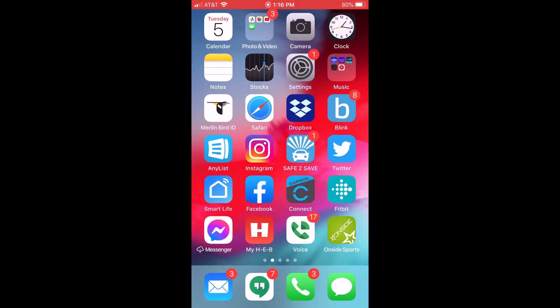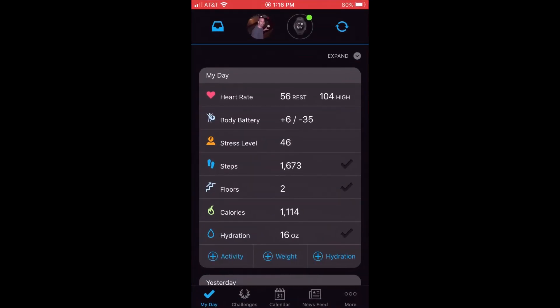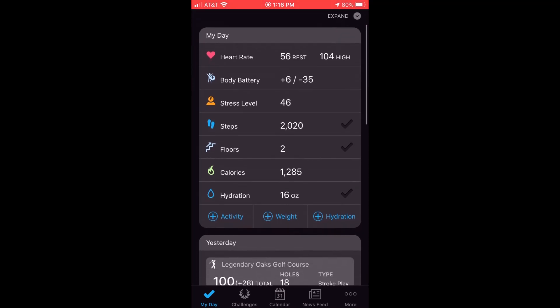Once you're on your cell phone, you're going to want to open the Garmin Connect app. Once it's open, you'll notice on my day it's showing hydration at 16 ounces. If you're not seeing hydration in your day, you might need to make sure that you've got it viewable and that it's not a hidden tab.